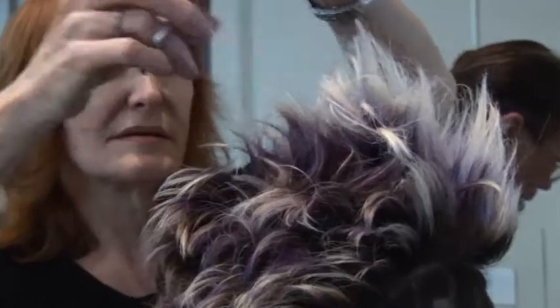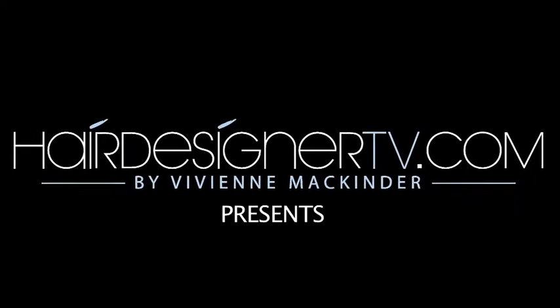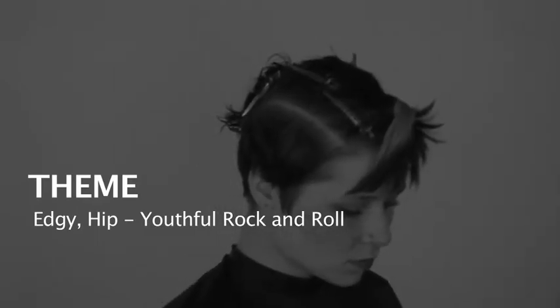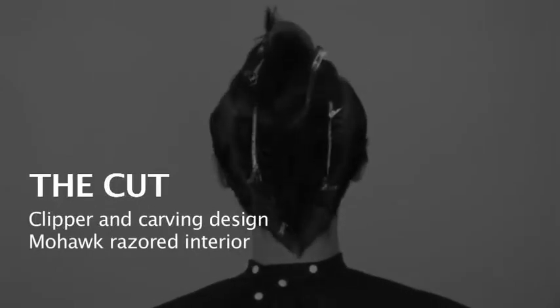It's showtime! Today's theme: edgy and hip, youthful rock and roll. The Cut — clipper and carving design, mohawk, razored interior.